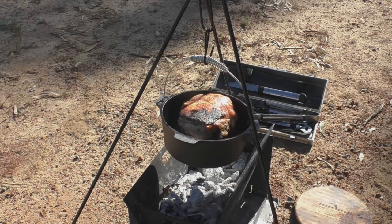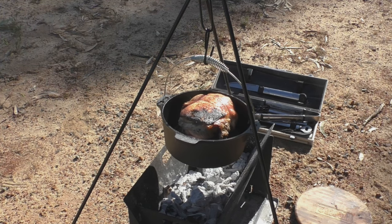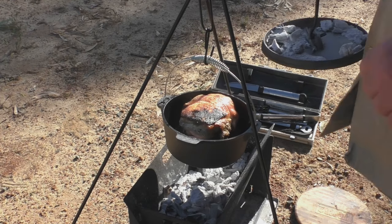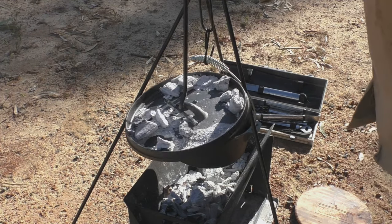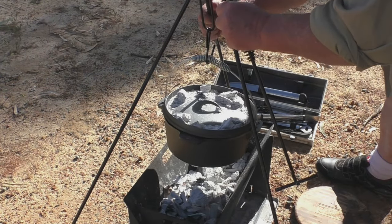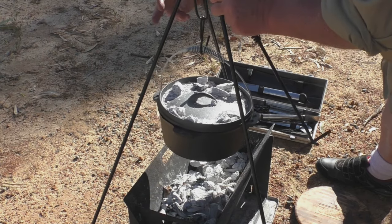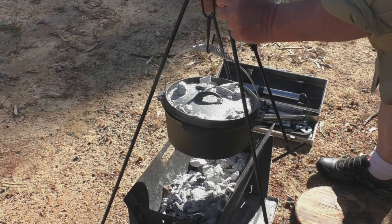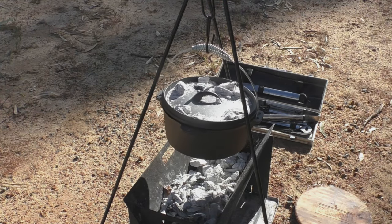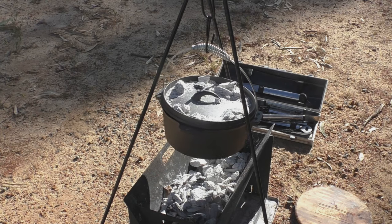From what I can see at the moment it does appear to be still cooking a little bit too fast, so I want to reduce that temperature a bit more. I'll just raise it up from where it is, just to try and get that temperature down a little bit. That just brings the oven up a little bit more away from the heat, and hopefully that will slow the cooking process down a little bit now.